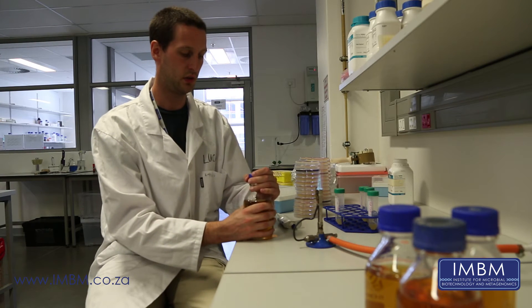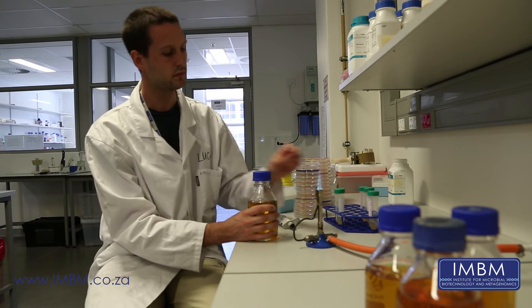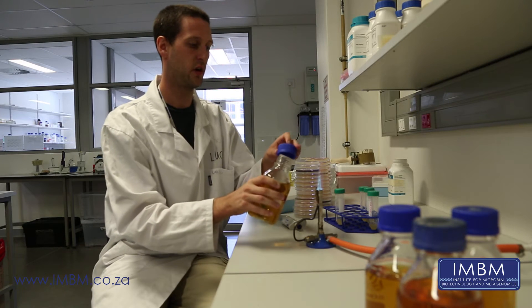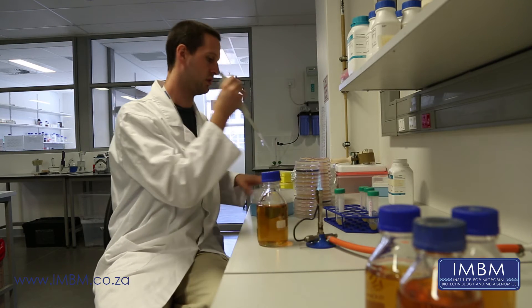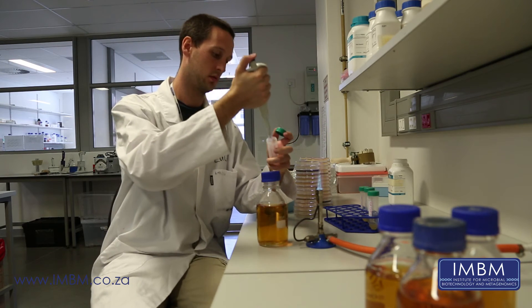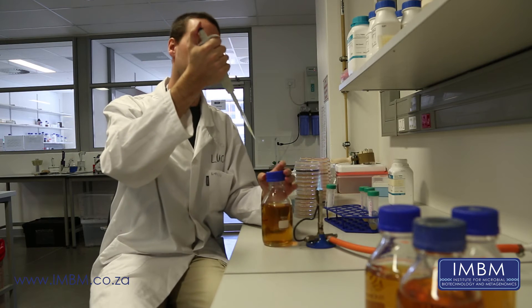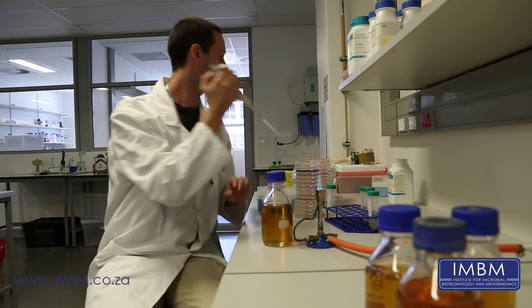First thing to do is add the bacteria. The first bacteria I'm going to work with is E.coli, and that is diluted one in a thousand into the media. Open your bottle, make sure it's sterile. Take a pipette, take your culture of E.coli, sterilize that. Take 500 microlitres of culture and add that to the agar.